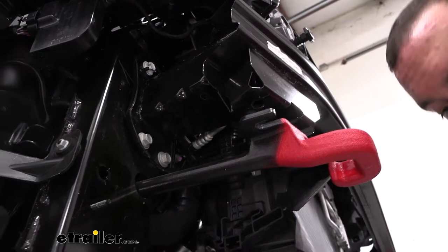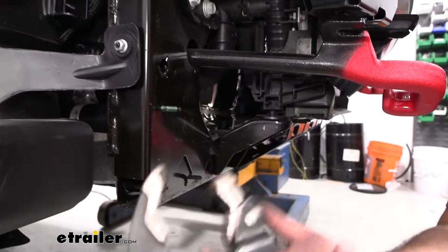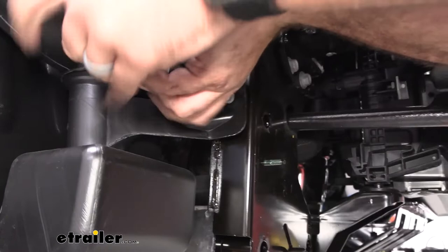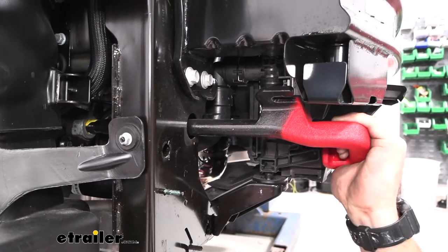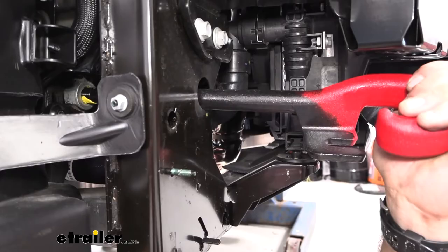There's also a large 30-millimeter nut on the back holding the tow hook in. Most people don't have a 30-millimeter socket, but a set of channel locks works well since these aren't terribly tight. Access the nut from the side — with the tow hook loose, push it back a little to get some rotation. Once you get just a little turn with the channel locks, the thread lock releases and you can spin it off by hand, then slide the tow hook out.